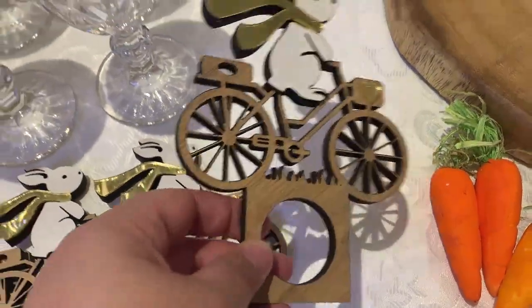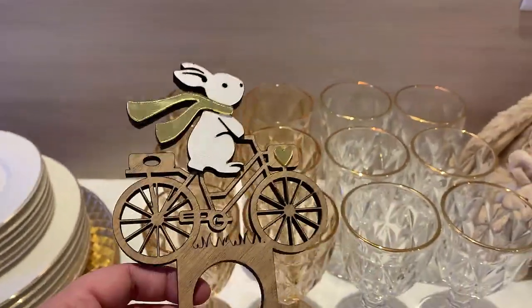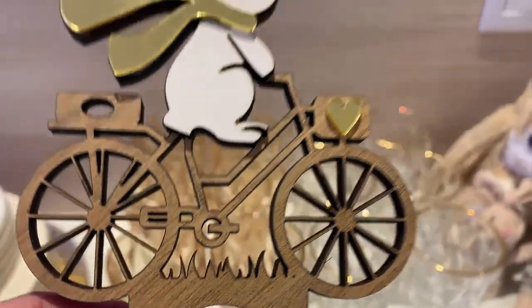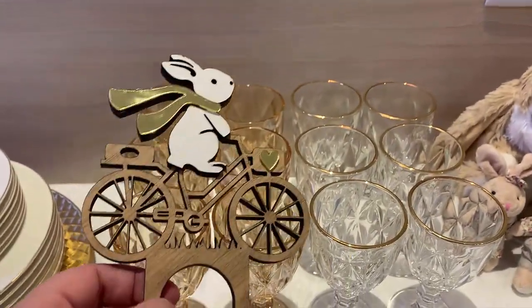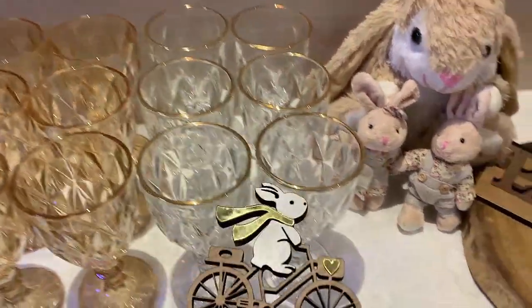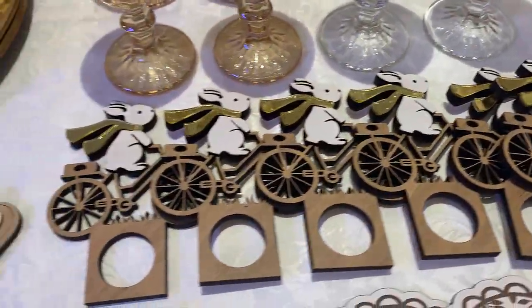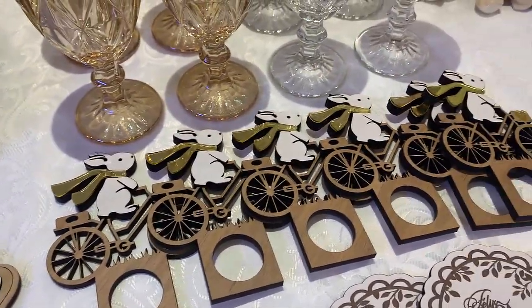Olha que coisa linda, maravilhoso! Ainda tem uma graminha aqui, muitos detalhes, perfeito, todo cortado a laser. Fiquei simplesmente encantada! Muito bom gosto nessa peça.